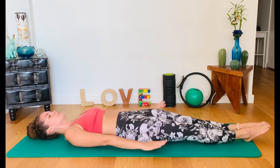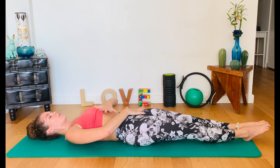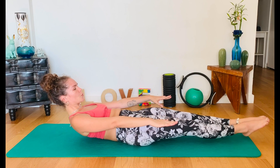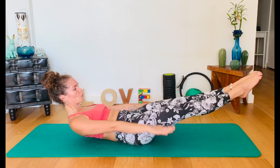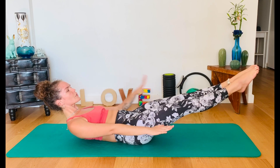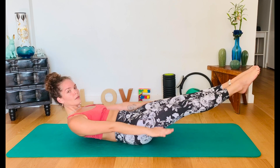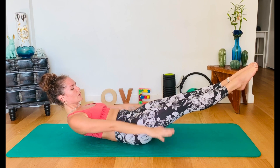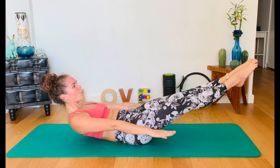Legs straight, arms straight. Squeeze the legs together. Tuck your pelvis to activate the core. Curl up. Lift the arms. Lift the legs. Pump those arms. Inhale. Exhale. Inhale. Exhale. You want to keep space between chin and chest. Four more. Three. And two. One.